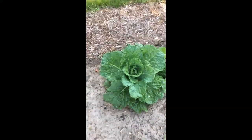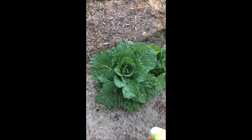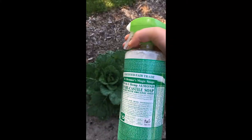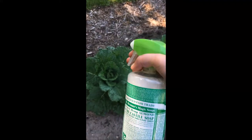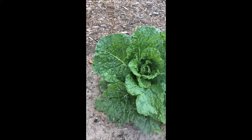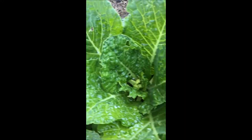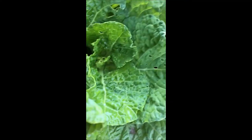I'm gonna take my Dr. Bronner's soapy mixture — warm water and one tablespoon of peppermint pure castile oil soap — and I'm going to simply spray down my plants and see what happens. You can see here we have some insect damage on our cabbage, and I really would like to make sauerkraut this year so I want to avoid any more insect damage. You can see the little holes here — that's who we do not want.